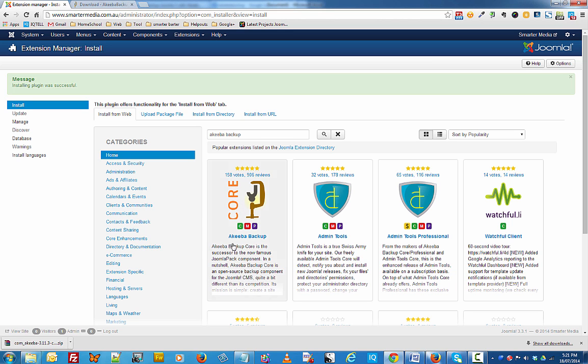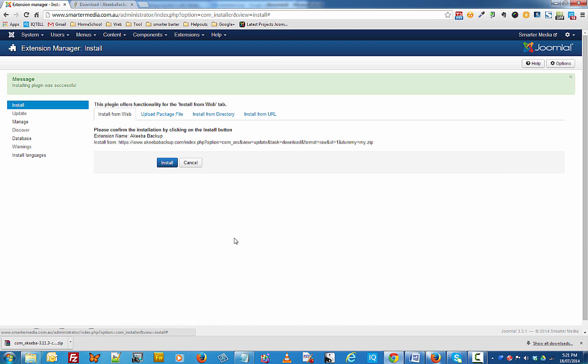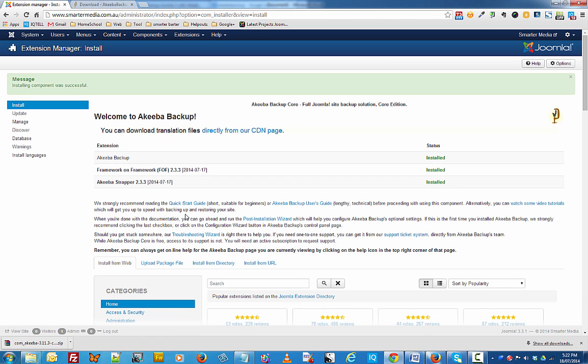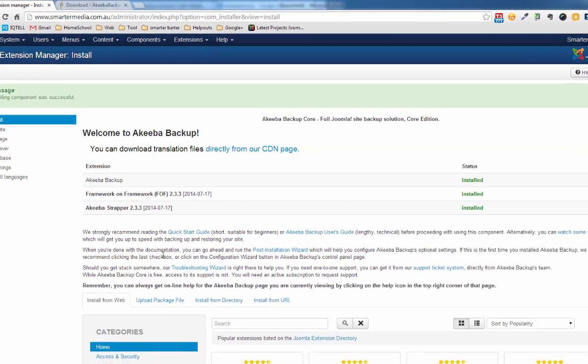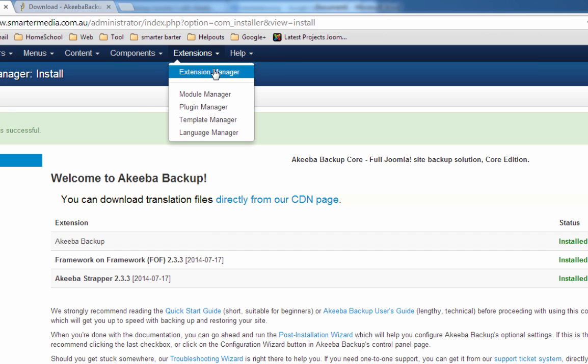This is the file that we want — click on Akiba Backup, then click on the install button, and click on install. Akiba Backup is installed and ready to go. The other way to install Akiba Backup was to go through Extensions, click on Extension Manager, and upload the file that you downloaded from the Akiba Backup website.